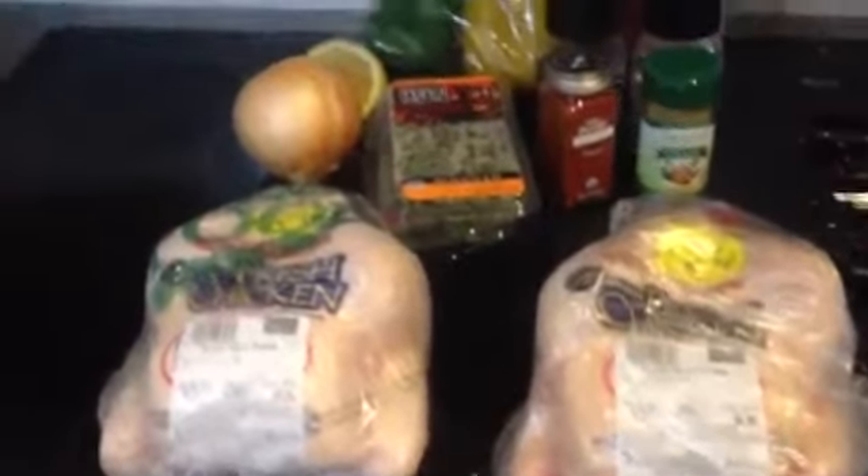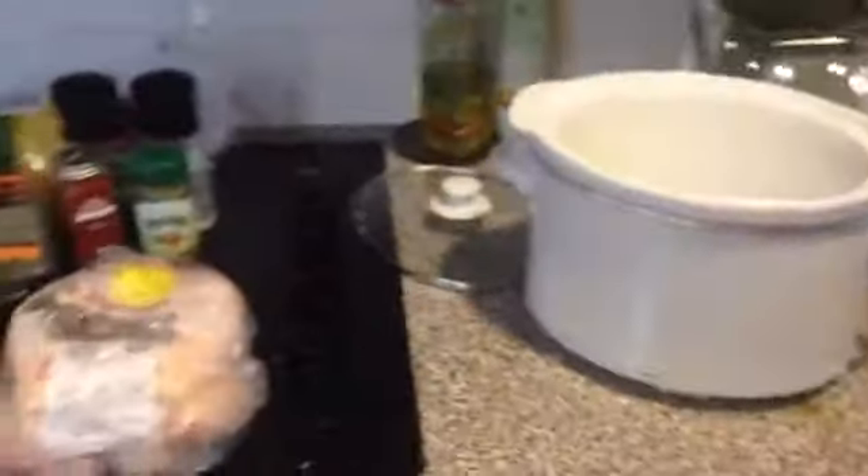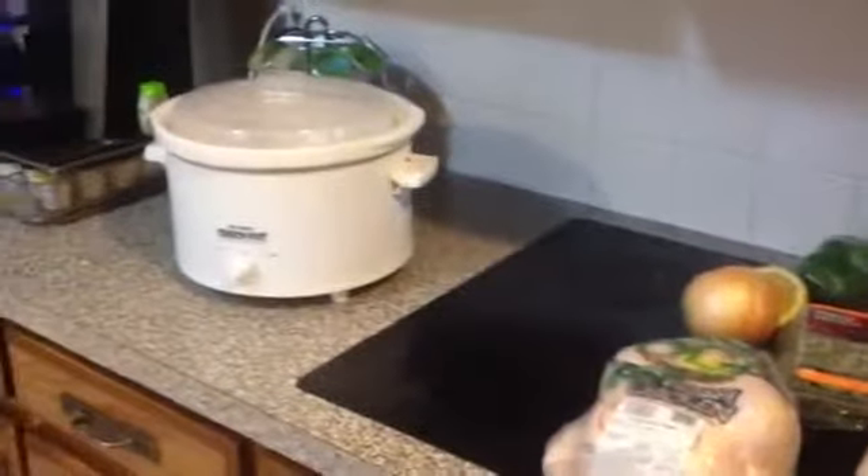Hi, it's Shannon from milkandcuddles.com and today I'm making a couple of whole chickens in a slow cooker. The first thing you want to do when you're doing this is make sure that the chicken you get will actually fit inside your slow cooker.